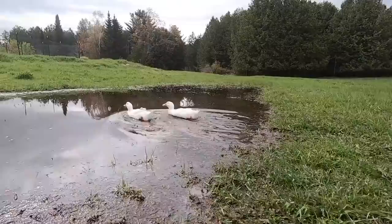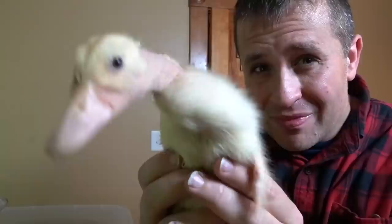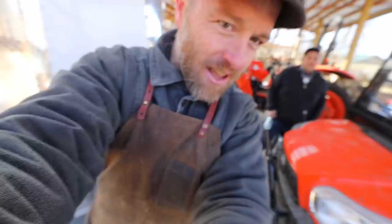What is your most popular video, Morgan? My most popular video is about this gigantic duck I have - his name was Samson. He was a jumbo Pekin duck who was given to us and he grew to be about the size of a goose. He was an amazing duck. That video has a couple million views.